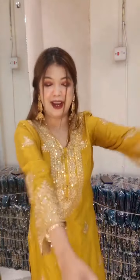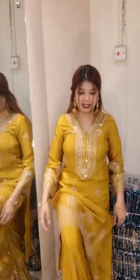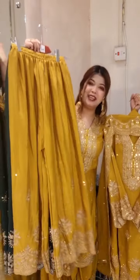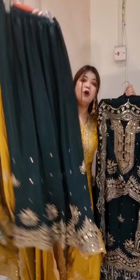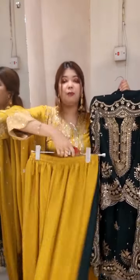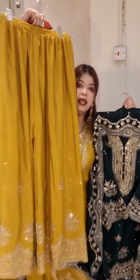We have got a lot of work on the sleeves. We have got a lot of work on the plaza and on the heels. We have got to add a lot of clothes to the plaza.